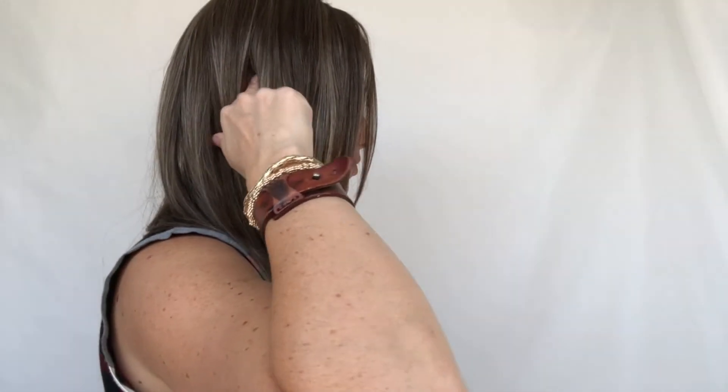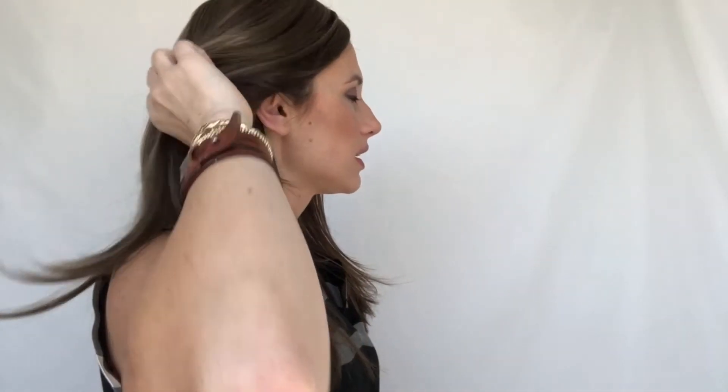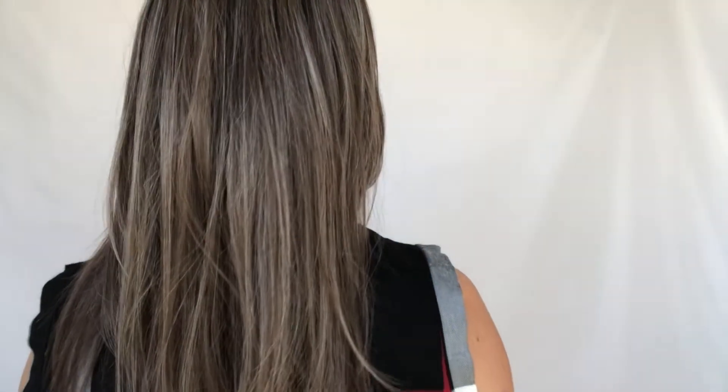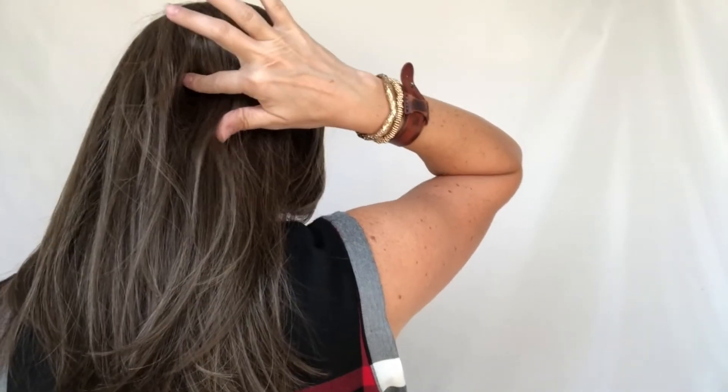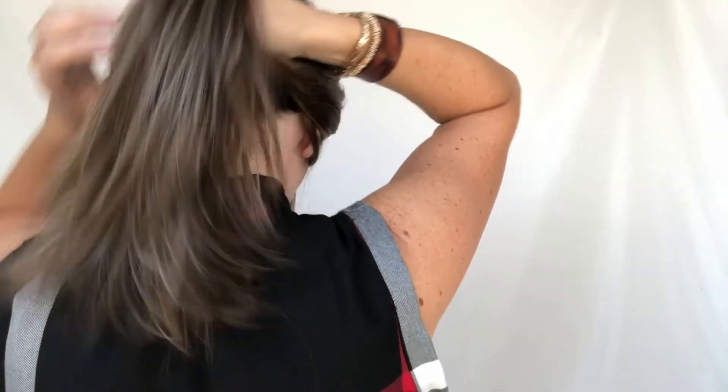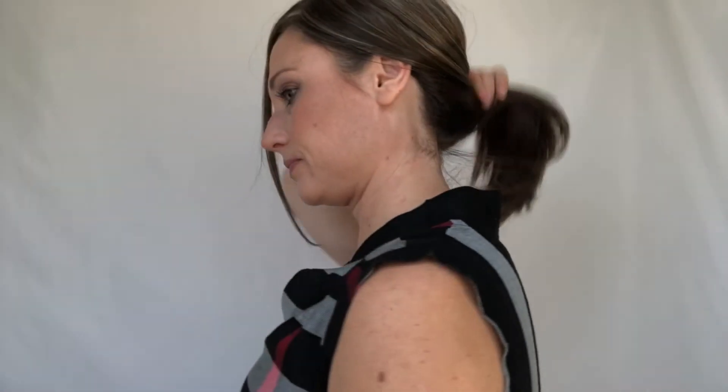Let me do a 360 spin so you can see where these clips hit on my head. There is one clip in the front, two clips on the sides right above my temples, a clip right at my ear, and then another clip. There's plenty of coverage in the back so my bio hair blends fine. The other clip is all the way down at the nape of my neck, but I can still get it back in a tiny ponytail.